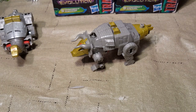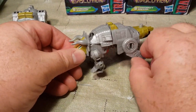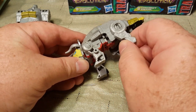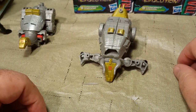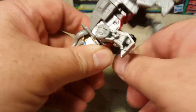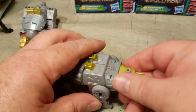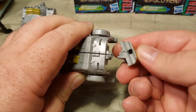Here is Dinobot Slug in his beast mode, his dinosaur mode. He is a cute little dinosaur. He actually has full articulation in all four legs — just the legs, as there is no knee or foot articulation. These are really good ratchets — strong little ratchets. They put a lot into this. His tail just clips in really snugly into the back here.